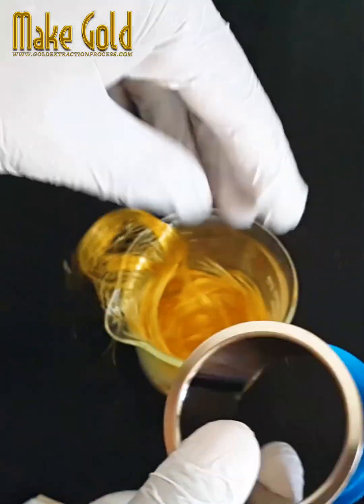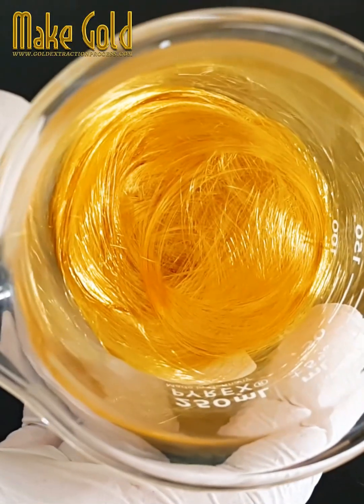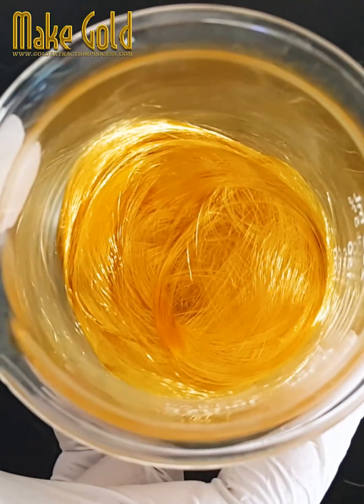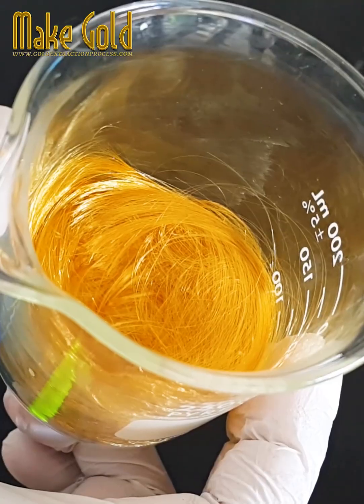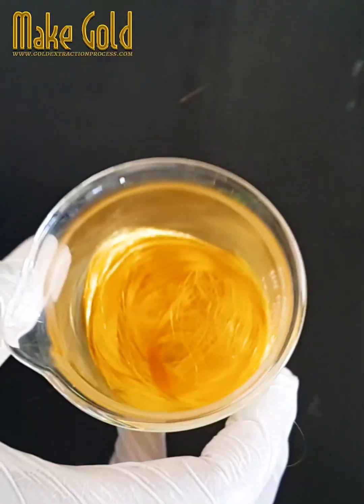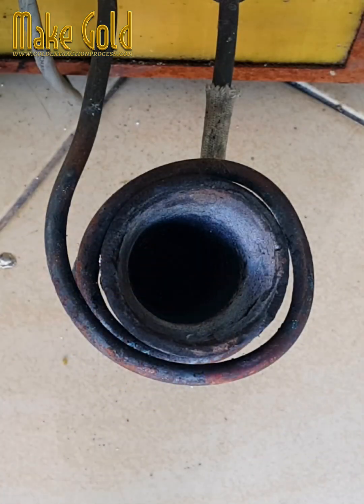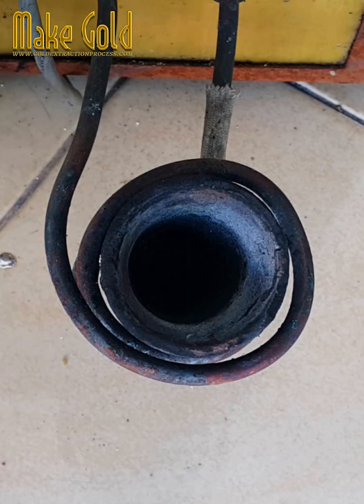8. Gold bonding wires play a vital role in enabling the miniaturization and high-density packaging of modern electronic devices, ensuring reliable electrical connections and facilitating the integration of complex semiconductor components. Gold bonding wire is considered the single most important application of gold in terms of tonnage of gold utilized per unit.